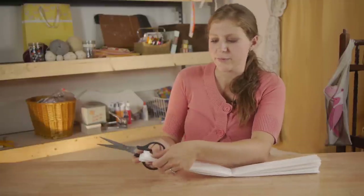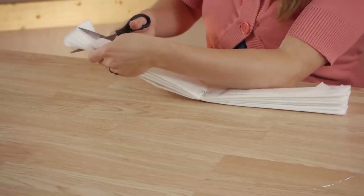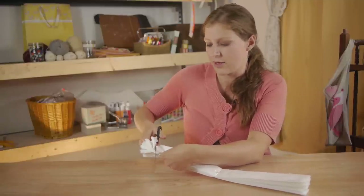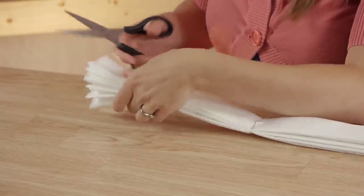The next step is to cut around here. You can either cut a pointed edge or you can do more of a petal shape, and this is the time to make it the shape that you would like it to be as well. If you'd like it to be slightly smaller than what it is now you can go ahead and cut it down. I'm going to do this to both sides.